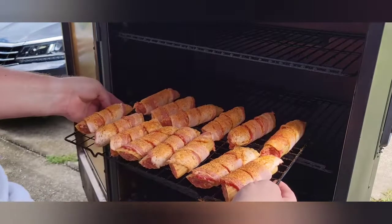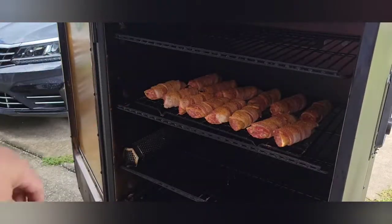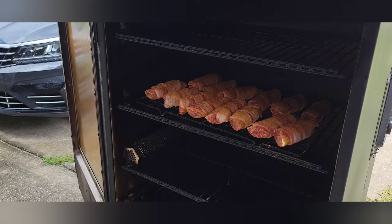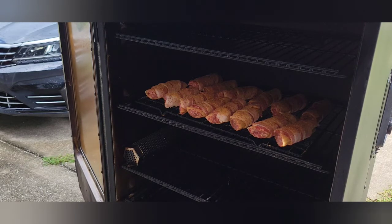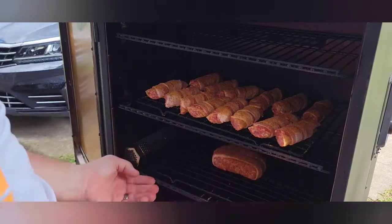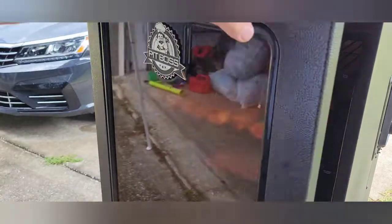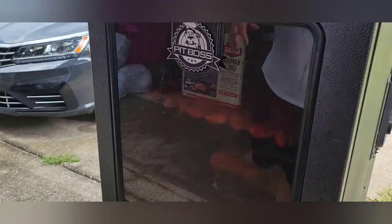We're going to place our shotgun shells probably in the middle rack. And our little meatloaf thing we made, we're going to put that right under it. Now we're not going to touch this for an hour — just going to let it run at 270. Then we'll open it up, check it, probably put some barbecue sauce on it and a little more rub. I'll bring you guys back in about an hour and we'll see how these things look.